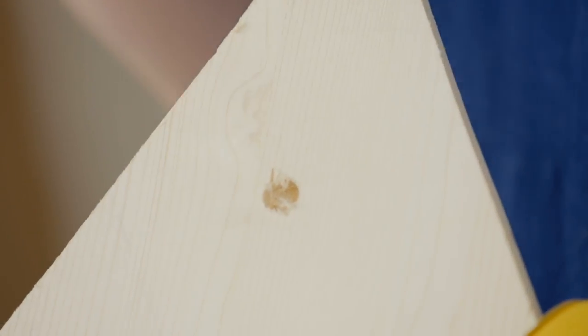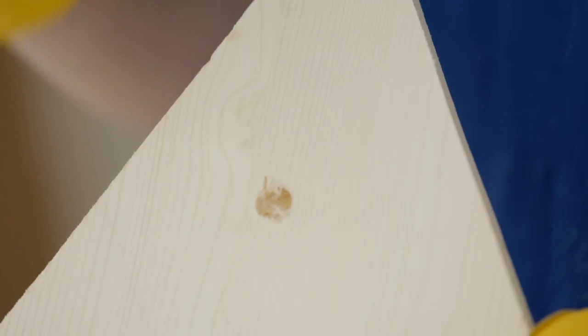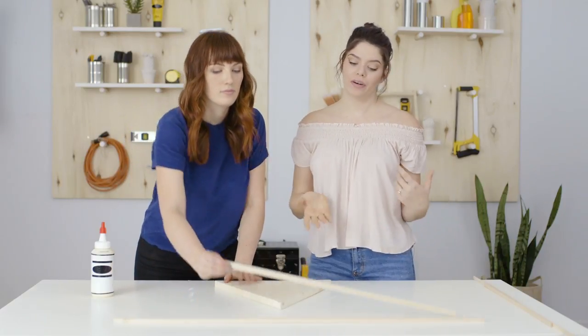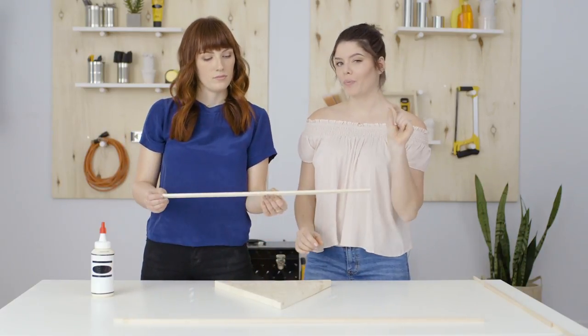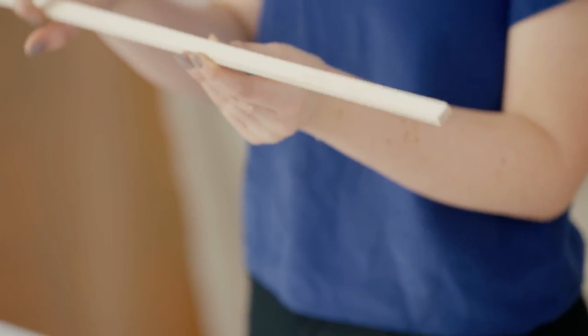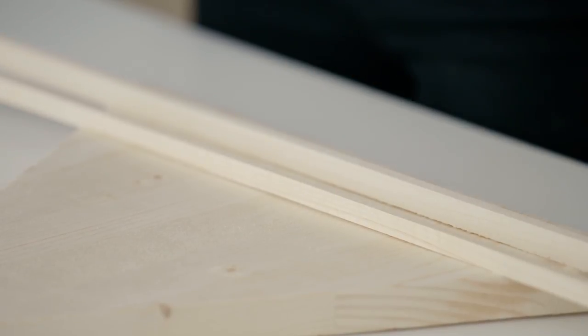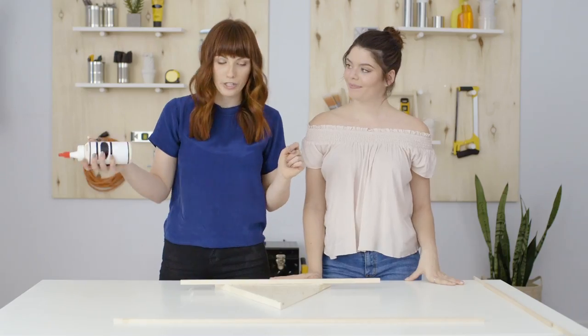Our hole's drilled and now we can add a screw in the wall and then this can simply hang on it. We chose varying lengths of balsa wood that we got from the local hardware store. We went with a wider width so we can actually use this as a shelf for some of our jewelry. We're just going to rough these into position because you want to see how it's going to look before you glue them down.